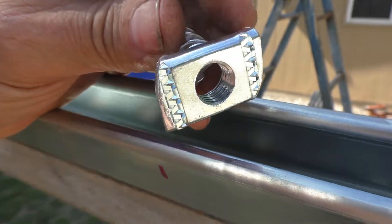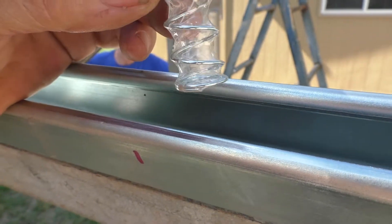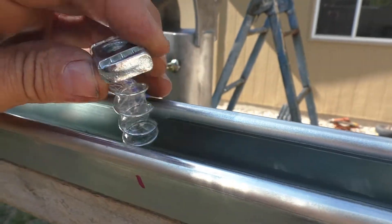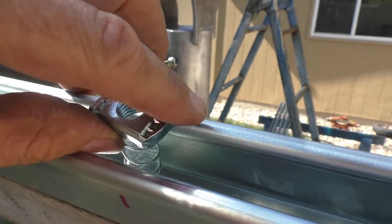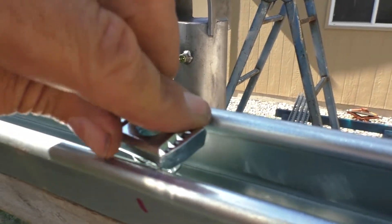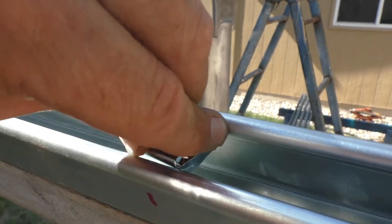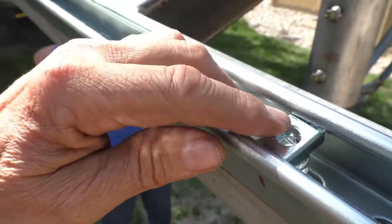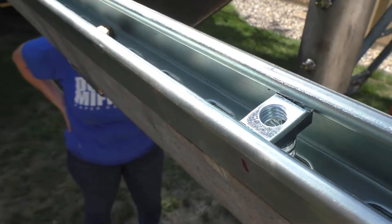We've got these nuts that fit inside of it and they have a spring on them that's intended to hold them up in place. The corners are rounded off so that you can drop them down inside, and when you turn them the grooves lock into these channels on each side.